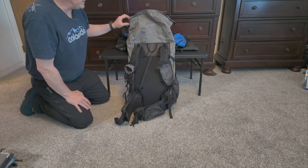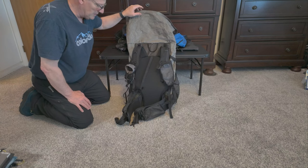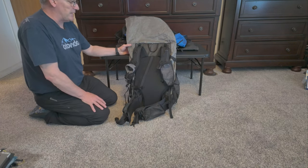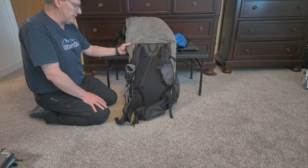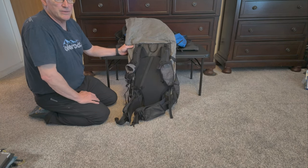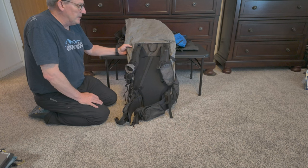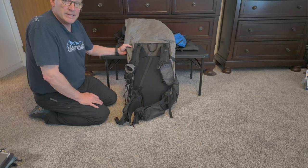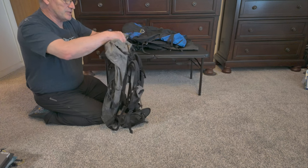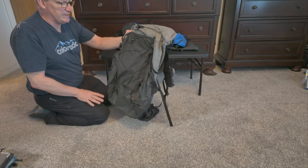Great pack. I think this is 75 liters. I started in March — my start date was March 1st last year at Campo going north on the PCT. I already knew I was going to be hiking heavy because you need warm clothes, otherwise you're going to freeze. I hiked with people that thought they were ultralight and they froze. I hiked with several people who wished they had bigger packs. So if I'm not using the full capacity, no problem — I just compress down the roll-top and don't worry about it. But I have the extra room if I need it.